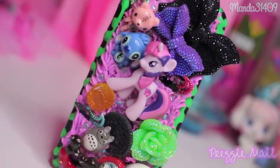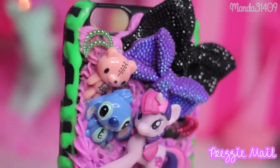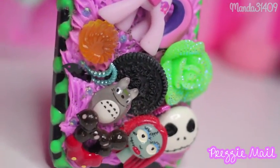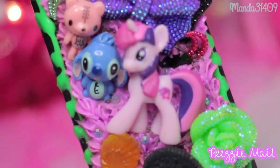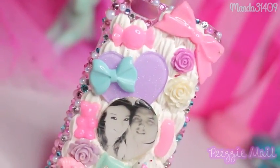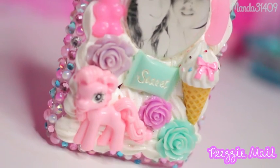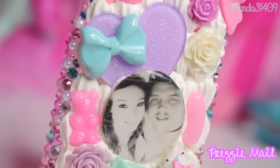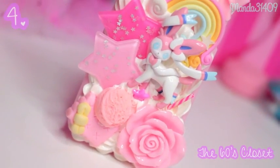Moving on to the deco den style cases — this was a gift to me from a subscriber and it has a pony on it, a little bear, Stitch, some bows, an Oreo, a green rose, a Totoro, a little bat, some moons, a Jack and Sally — I love that purple bow on there, it's so pretty. This one was also a gift from a subscriber but it has a custom resin piece of my boyfriend and I in the middle of it. It's got a little ice cream cone and a little gummy bear — the colors are all so pastel and they go together so nicely.